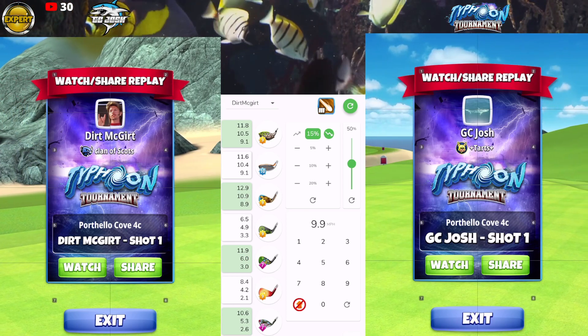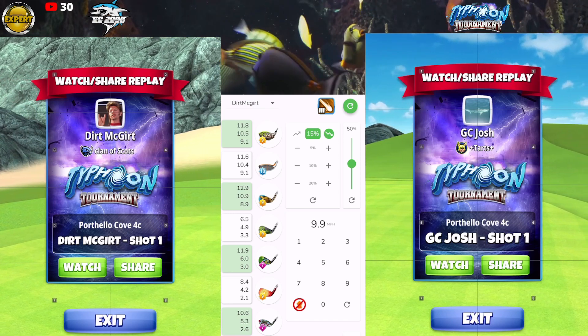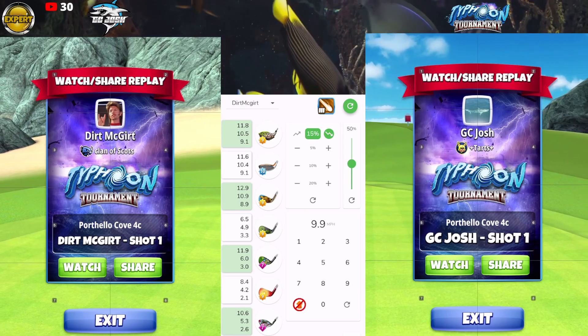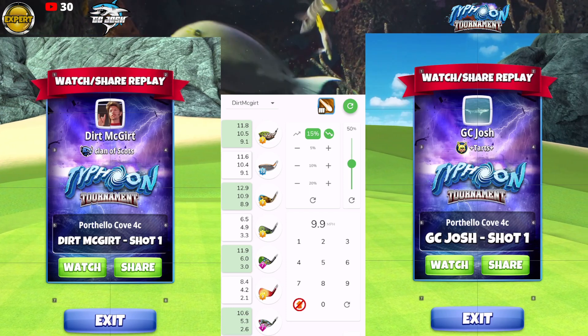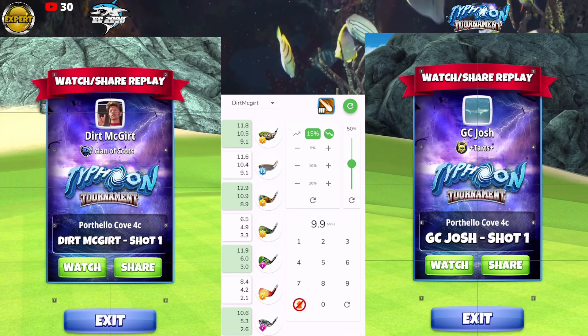Welcome back to the Typhoon Tournament Expert Division opening round hole number 16. Here we're going to be playing a full curl rock bounce up shot across the gap using either a King Maker or a King Slayer. You can use either and I'm going to show you both.